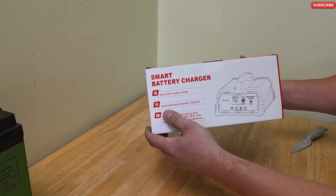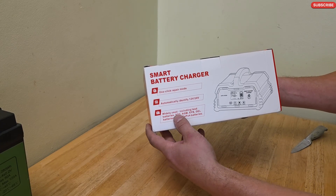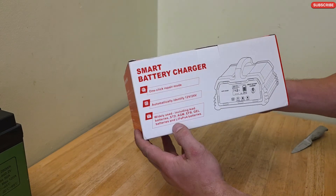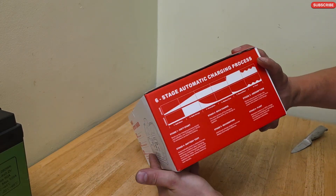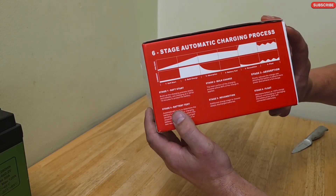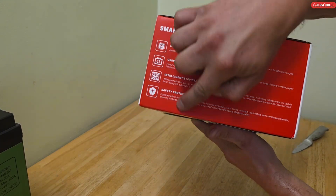It features a one-click repair mode and automatically identifies 12 or 24 volts. It is widely compatible, including lead batteries, STD, AGM, EFB, gel batteries, and LiFePO4 lithium iron phosphate batteries. This side shows the six-stage voltage and current diagram, and this side shows the smart battery charger photo and some other features.